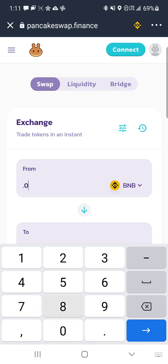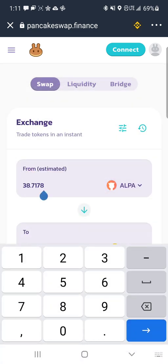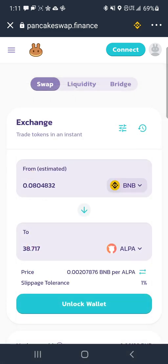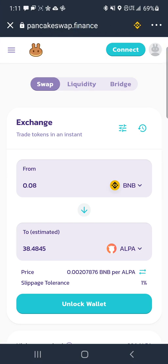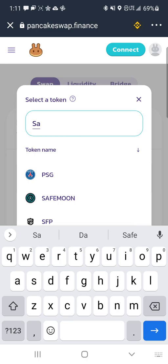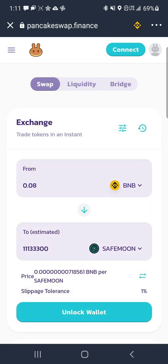Say you have 0.08 BNB — type that in and make sure it's set to BNB. Then on the other side, you're going to type in SafeMoon and it's going to pop right up. You're going to hit 'I understand' and then hit continue.